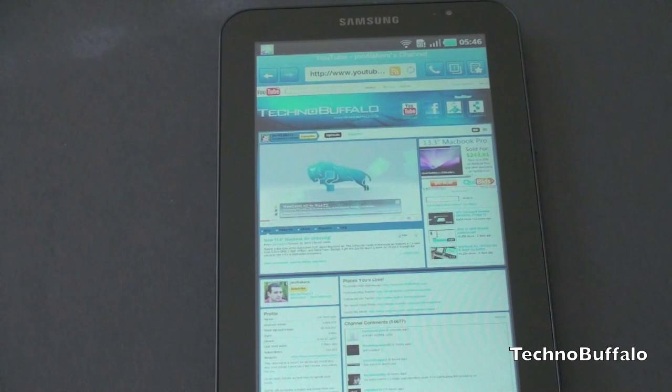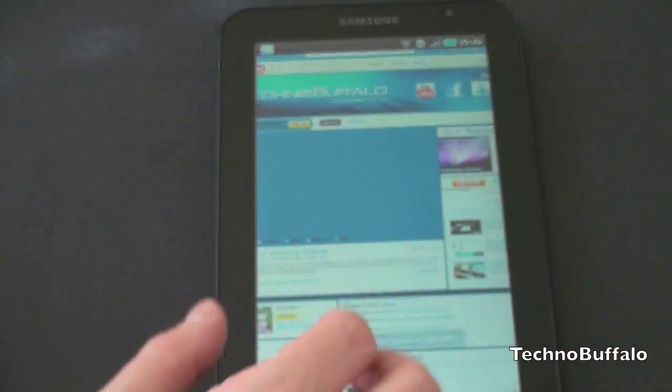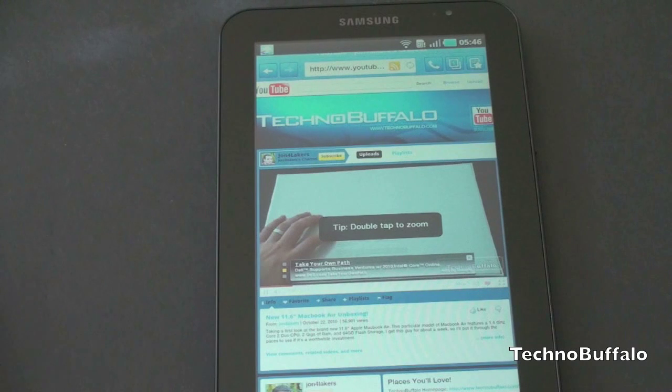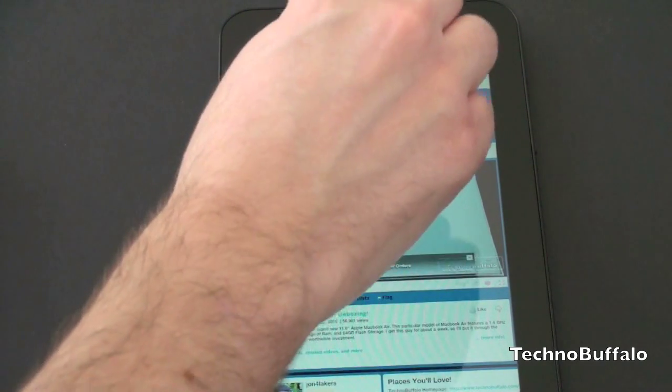We are hooked up to Wi-Fi. I went to my YouTube channel, youtube.com/john4lakers. You can see that Flash is actually really smooth here — that video is playing really well. This is really the first time I've seen Flash on a mobile device playing a YouTube video that isn't jumpy. It really just works very smoothly, so hats off to Samsung. You can double tap to zoom in and out and it works pretty decently. The two big things I wanted to see were the keyboard and Hulu, so I'll show you both of those.